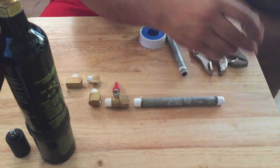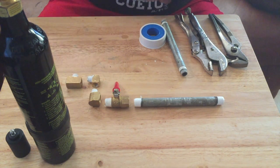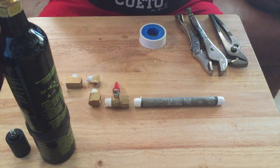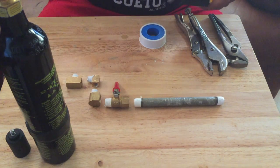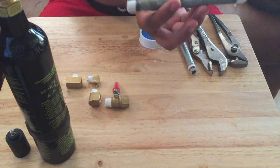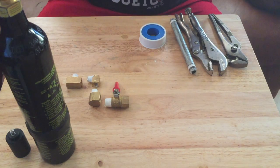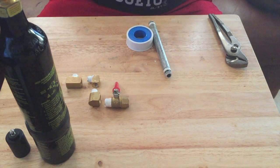Now we're gonna use this male to female quarter inch elbow, put it right there. And again we're gonna use the same pipe wrench — honestly if you're doing this sort of project it's the best thing. Now we're gonna put on the quarter inch three inch pipe, screw that on there again. Tighten that up — this one needs about a twist and a half, maybe just a twist.